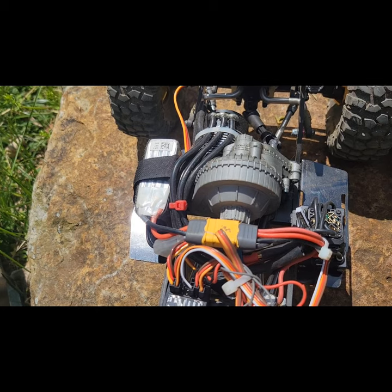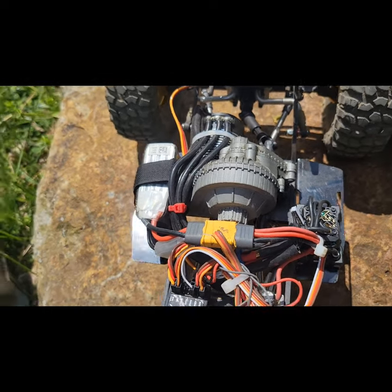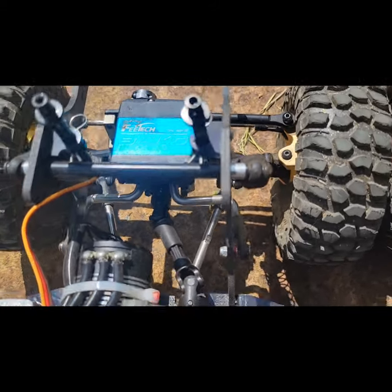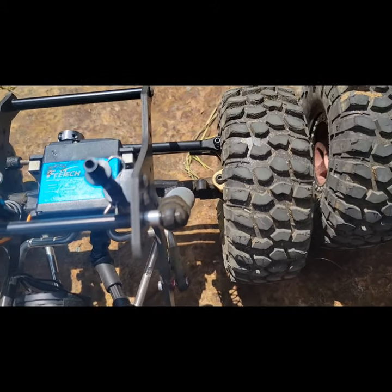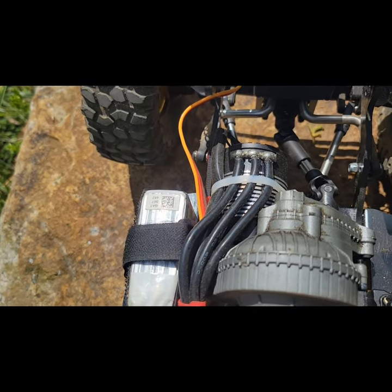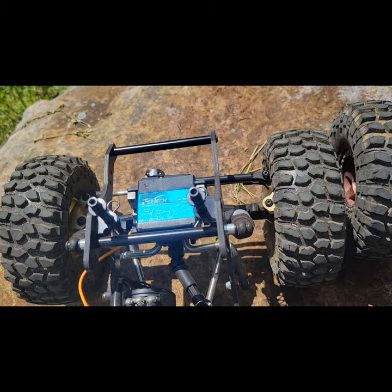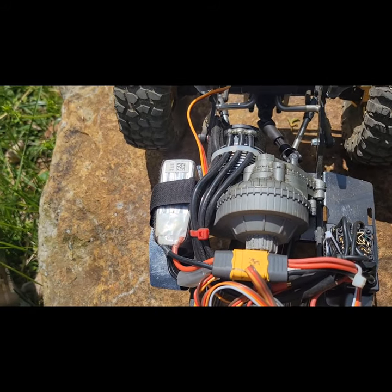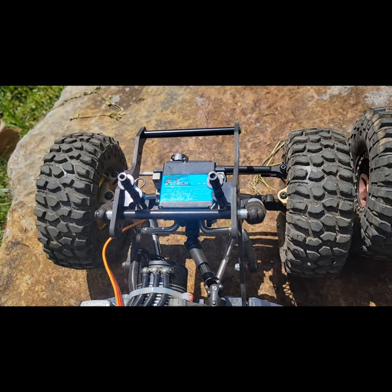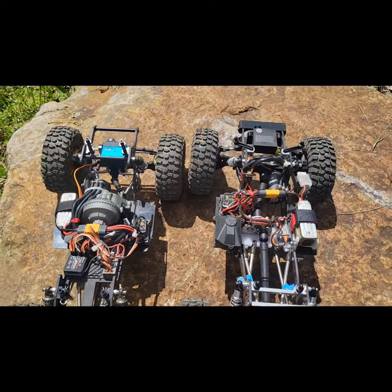The Power Hobby chassis is a drop-in replacement — you take everything off your 10-2 and put it right on this chassis. You'll need to buy two drive shafts. I've got the Deluxe Fab cut-to-fit seven-inch drive shaft and up front a little stubby Vitavon drive shaft. It uses the Holmes Hobby Trailmaster Pro 2700kV motor and has a cheap 35kg Amazon servo. This is really the first time I've had it out since I fixed and rebuilt it, with the servo mounted on the axle.